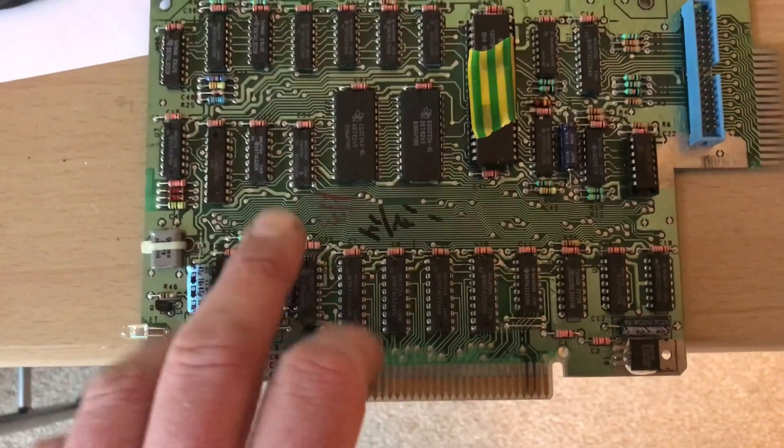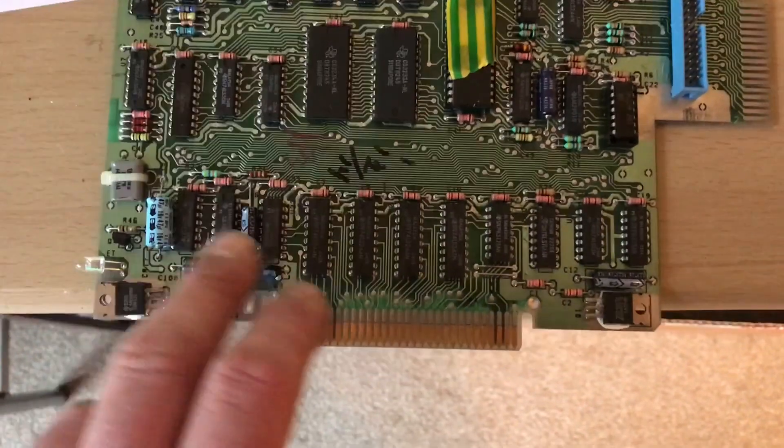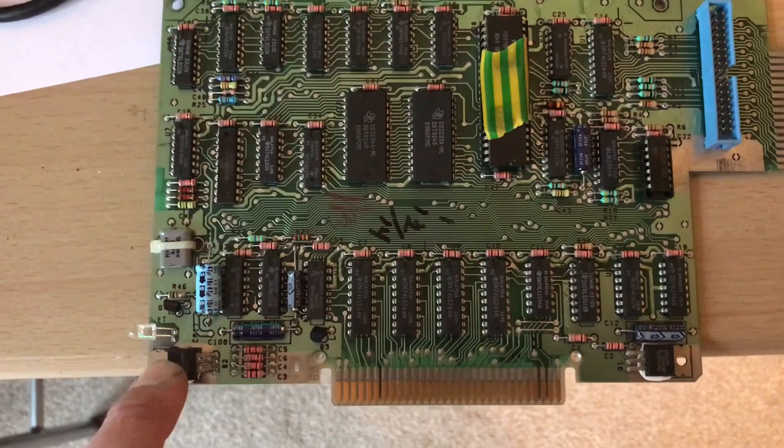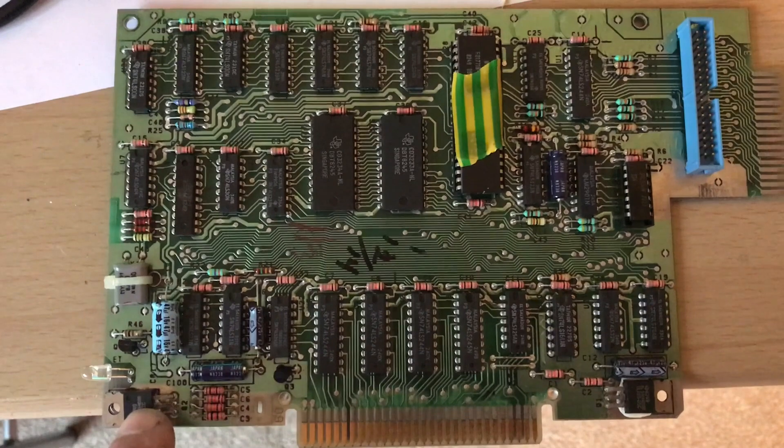This is a disk controller card. It came without a case. The issue it has is it's not recognised. I think it is a problem with this power regulator here. I don't have one in stock but I've ordered one.